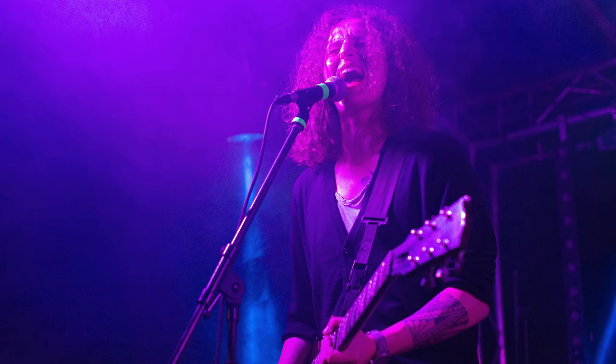Hey guys, this is Patrick and today I'm going to show you how to edit concert photographs in Lightroom to turn something like this purple bluish mess right here into a dope shot like that.